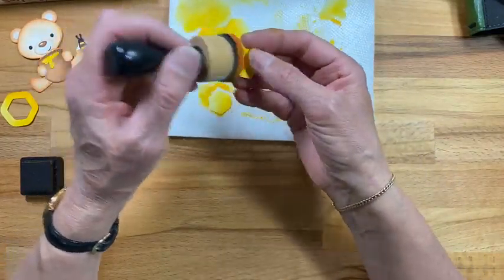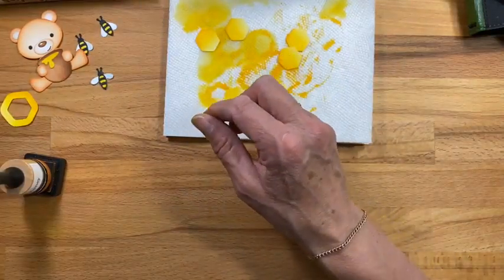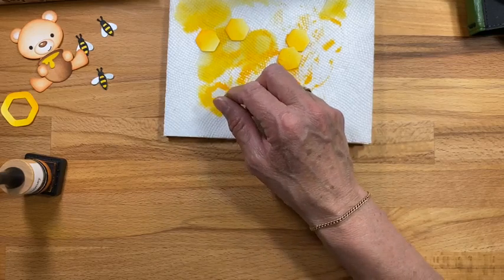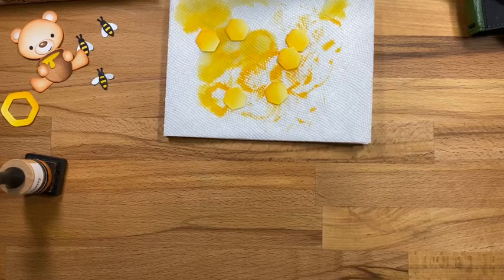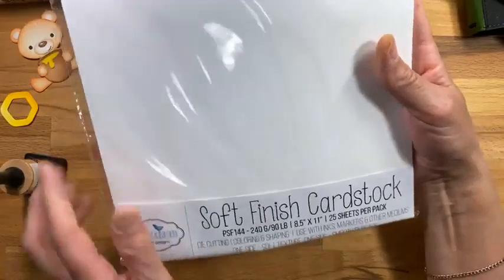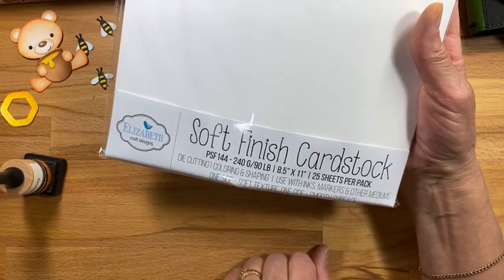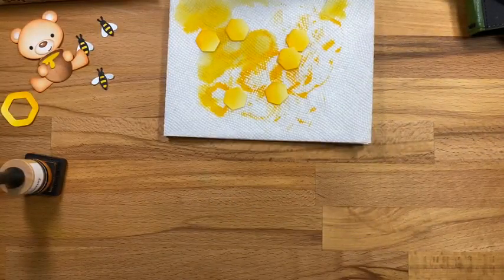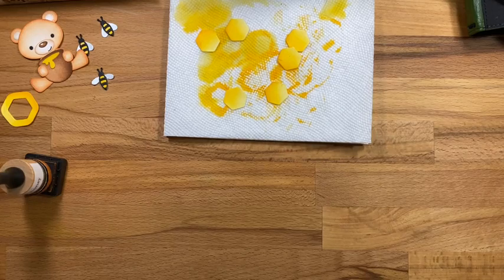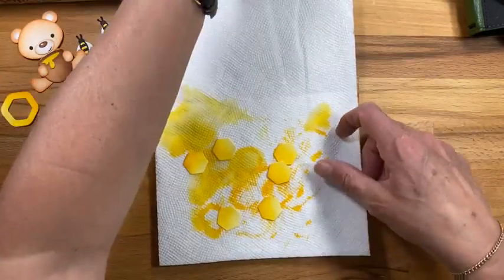Transportation is just absolutely ridiculous at the moment. This is the new soft finish cardstock - the new one only comes in one thickness. I have the 25-pack here. It's 240 grams, works perfectly for watercoloring and for shaping. We did the 25-pack so only one weight, because otherwise we're out of something and it takes a long time to get it again. It works for everything, so we decided to go with one thickness.